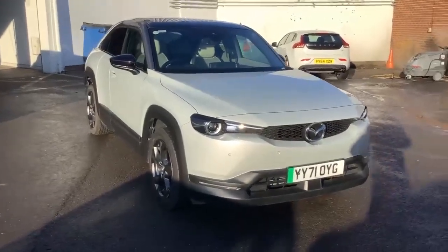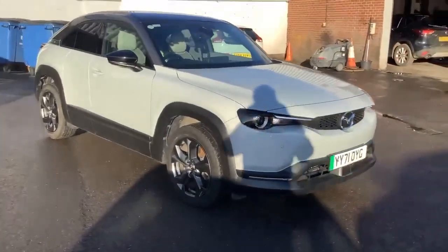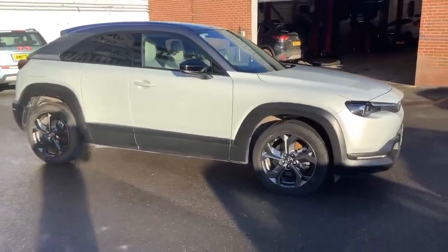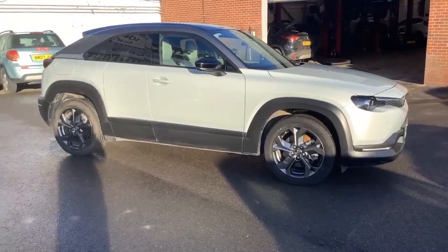This is the Mazda MX-30, Mazda's all-electric vehicle. It will do about 126 miles on a full charge, complete with regenerative braking as well, so the more stopping and starting you're doing throughout the city and braking, it will actually recharge the battery.